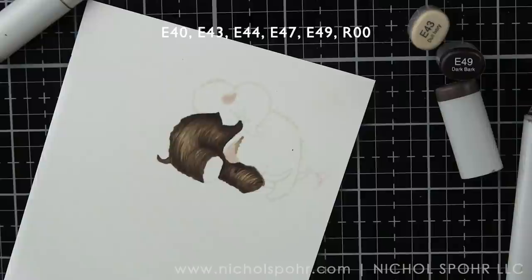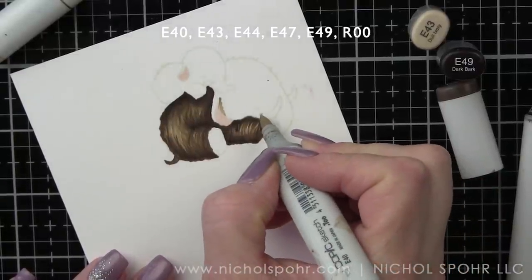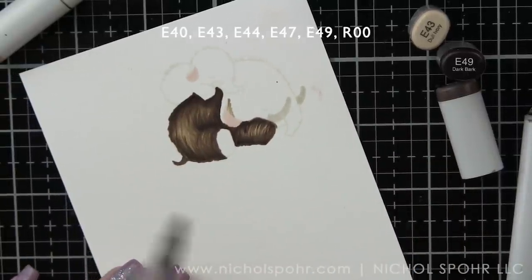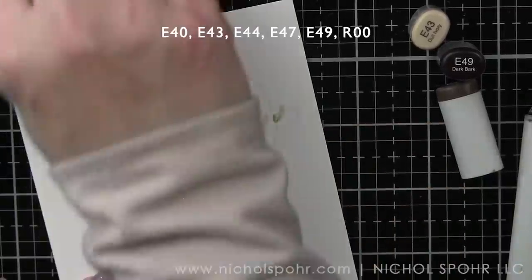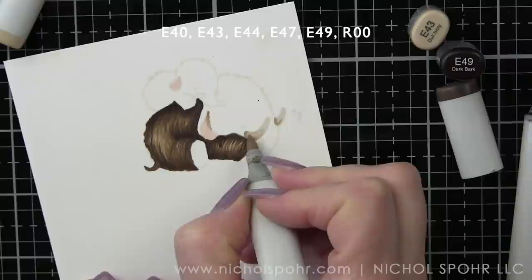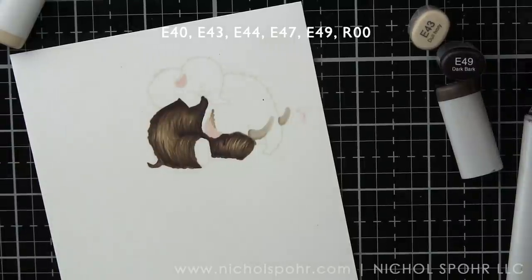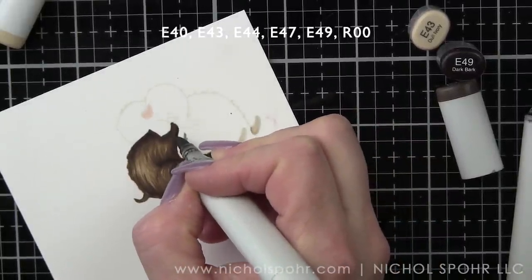I noticed the last time I colored a mammoth image that I accidentally colored over one of the tusks because you start to kind of lose your place. The tusks on the littlest ones are pretty little, so just get that color laid down so I have it there, and then I can always outline it so it stands out. I did shade the tusks with a bit of E43, using traditional blending rather than the feathering technique. I'll go over those again closer to the end of coloring just to make sure they have the shading I want.